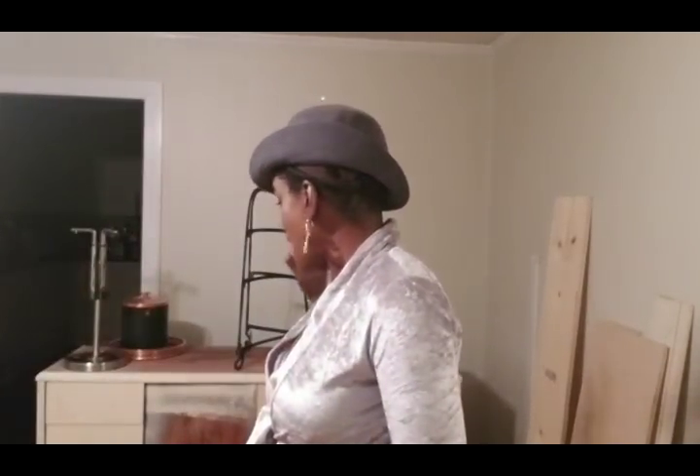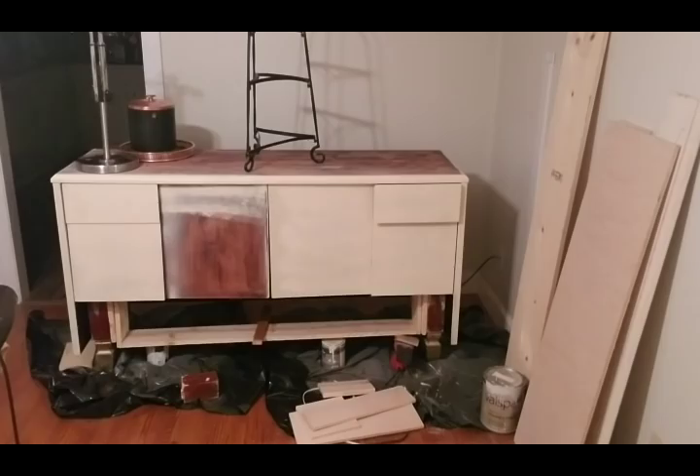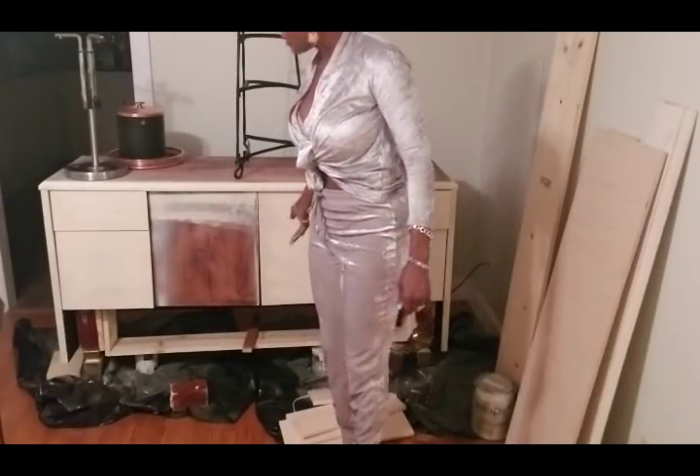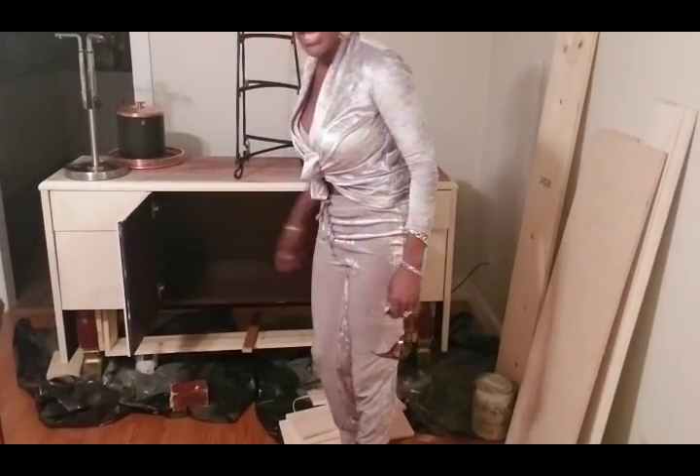Hi everybody, I am back. I finished a china cabinet and a table, but between a getaway with my husband and starting another project, I want to make this office piece of furniture a part of the living room. I'm going to show you what it looks like now. I like it because it has a lot of storage.